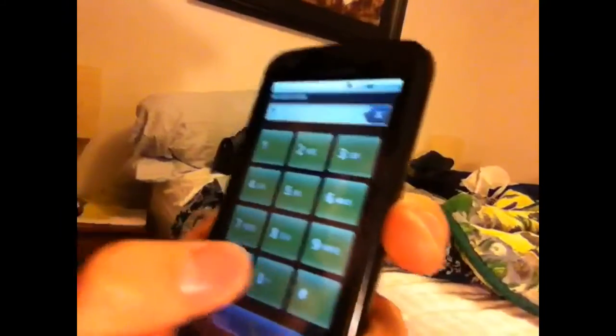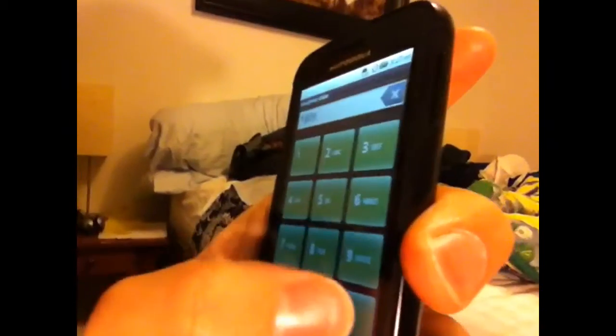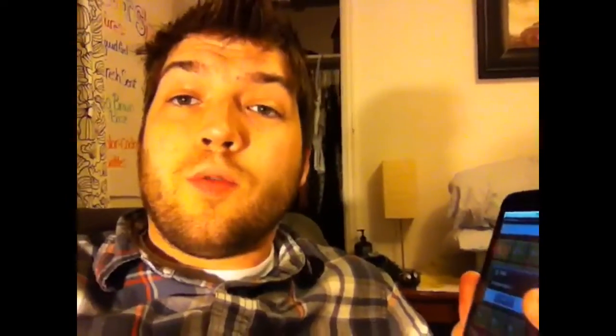To obtain the IMEI from your Motorola Atrix, you just dial star pound zero six pound, and the IMEI will pop up right there. And that's what you'll want to email.